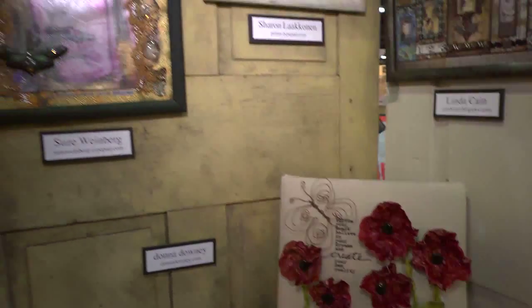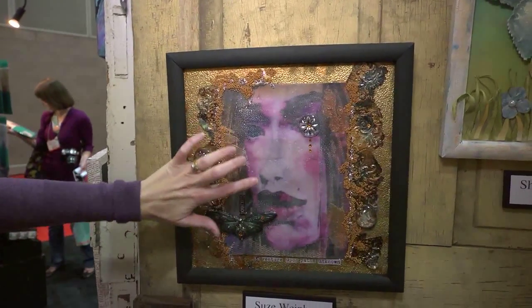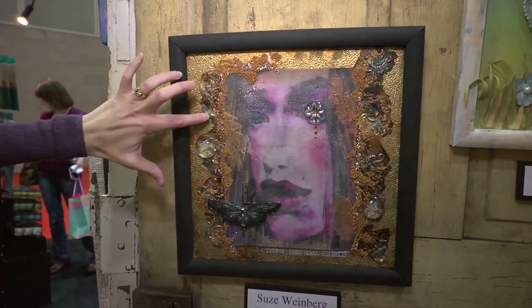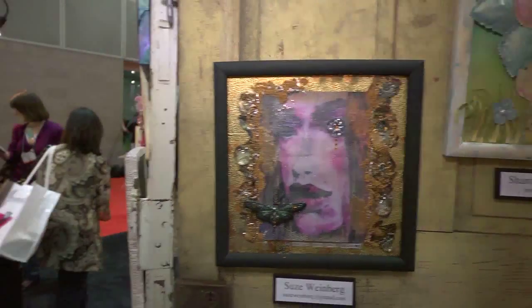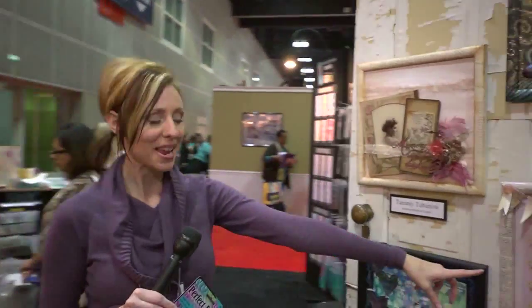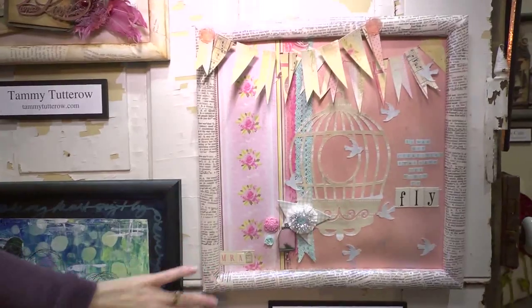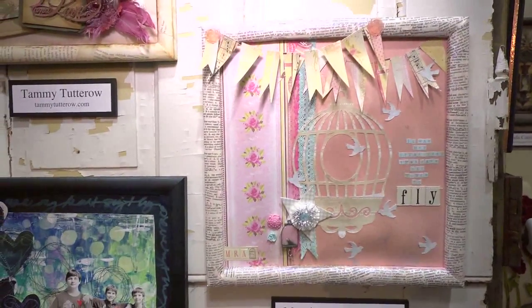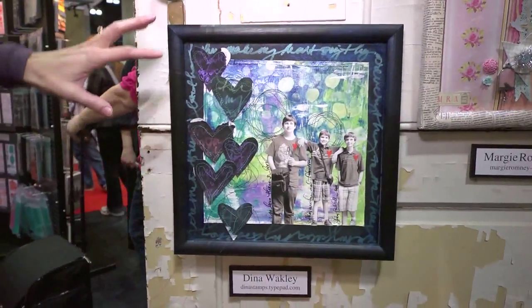Here's a really artistic looking one — Susie Weinberg. It's very artsy, and I think that's a beeswax covering, but all of this has that pearlized look, including the butterfly. We've also got Margie Romney-Asslett with her papery line, girls papery line, and Dina Wakeley with more of that artistic grungy look.